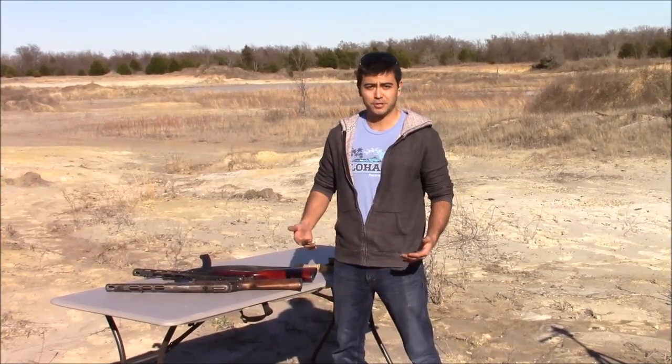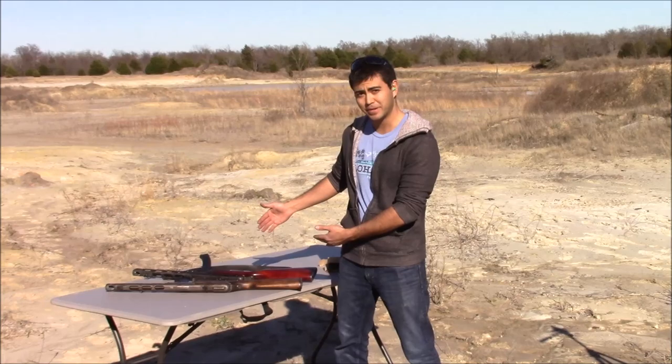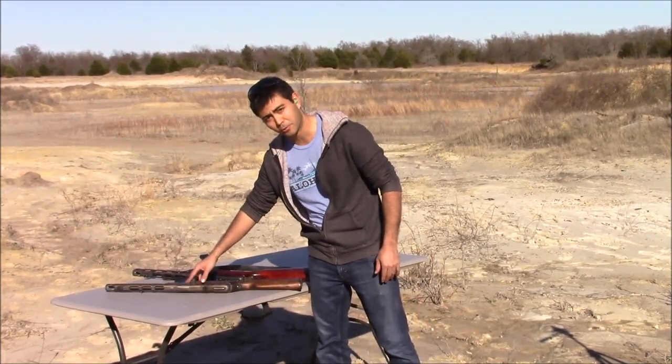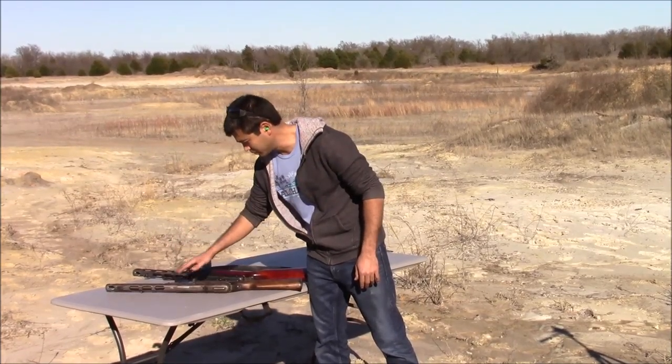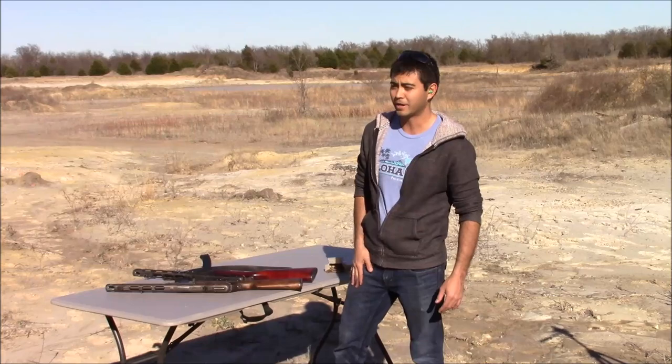Hey guys, welcome back. Today we're going to do something that I promised I'd do a couple months ago, and that is to dual-wield PPSH-41 submachine guns. We've got one right here from 1942 and one from 1944. I've got both of them loaded up with full magazines of Romanian surplus ammo, and four soda bottles downrange.